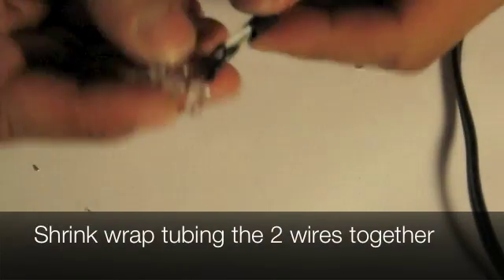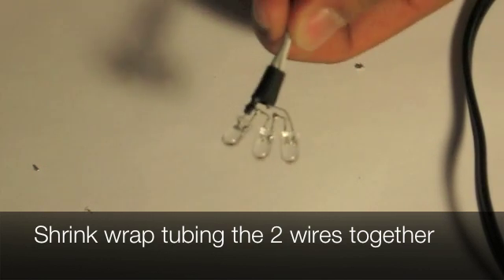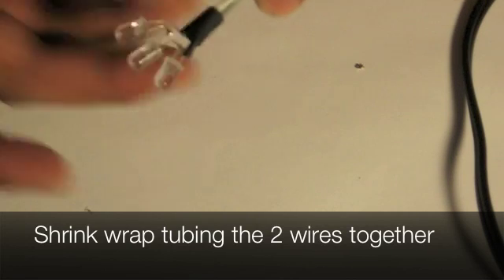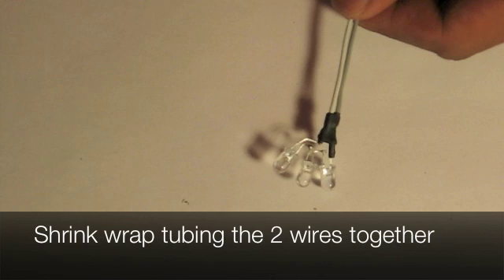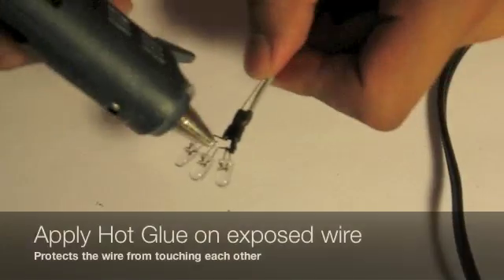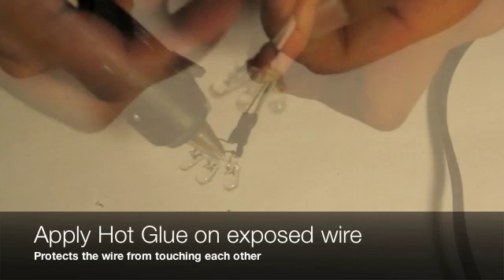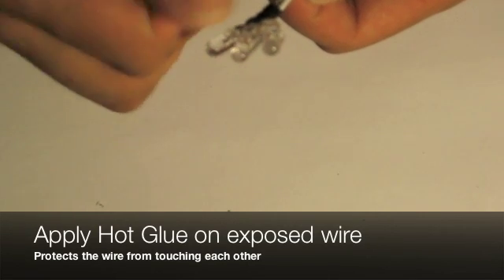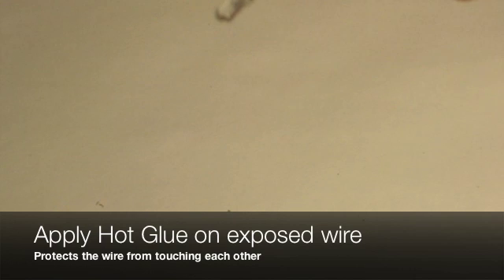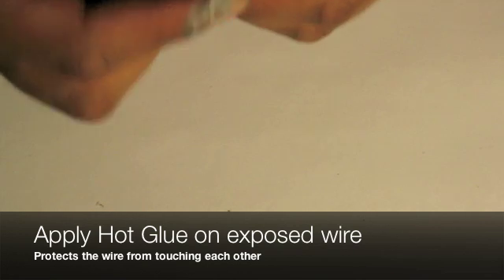Grab a larger shrink wrap tubing so it can take both of them together. Now grab a hot glue gun and start applying it all around the exposed wiring. The purpose of this is to prevent any of the wires from touching each other, which could create a short. If that does happen, it could cause fires and damage to your electrical equipment.